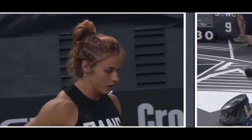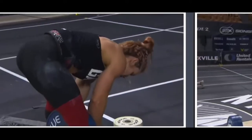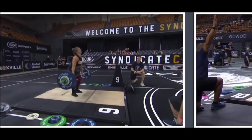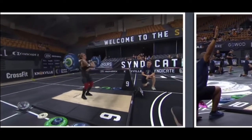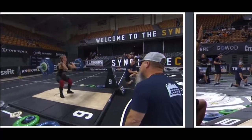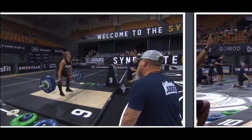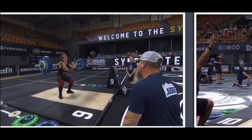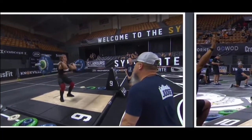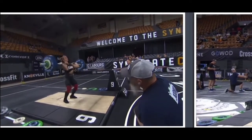She was riding a close line there but got the down call. You could see the difference in pacing between the two — Roran Scott started her lifts well before Paulina Haro. Haro threw all three cleans, and now one jerk remains. And Haro has it, and she will take Heat 1.